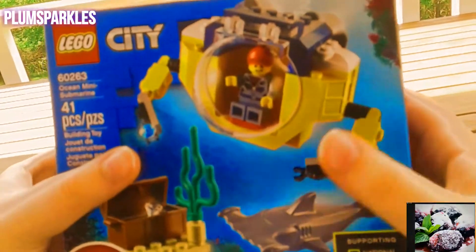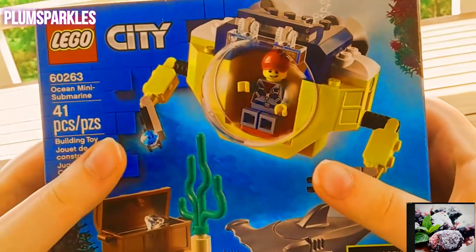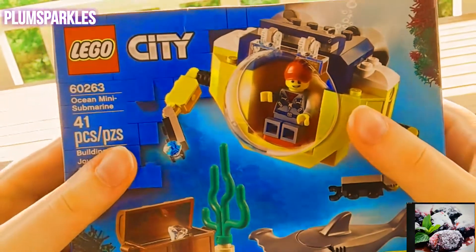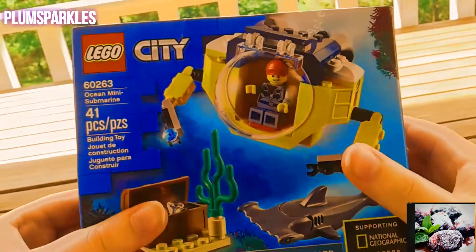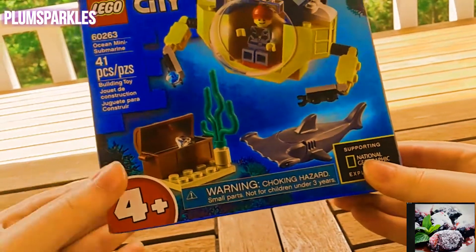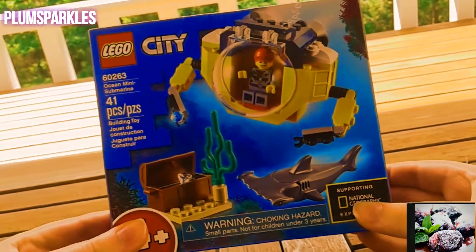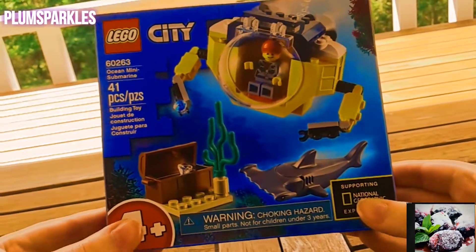Hey guys, welcome back to Clone Sparkles! Today we are playing with the Lego City Ocean Mini Submarine set. This is 41 pieces, and it is recommended for players four and up because obviously Lego has small parts and we don't want anyone choking.